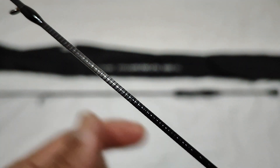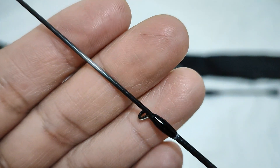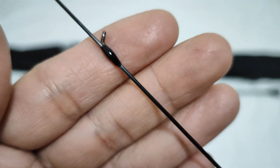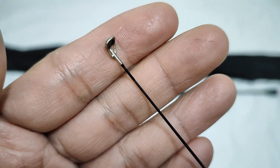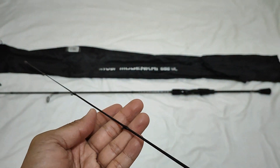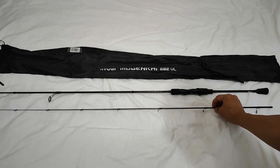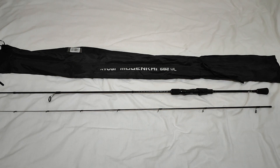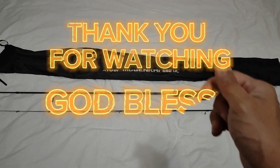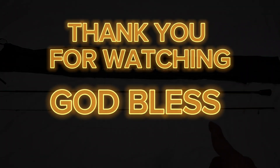Fiber cloth. So napakaganda ng rod na ito. Makikita ninyo ang field test, ang performance ng rod na ito sa mga susunod na episode. Dito na nagtatapos ang unboxing natin sa Ryobi Mugenkai 682 UL. At ang susunod naman sa Part 2 ng video na ito ay ang unboxing natin ng reel. Thank you guys for watching, God bless to all, and just keep on watching. Abangan ninyo ang Part 2 ng unboxing natin para sa reel!